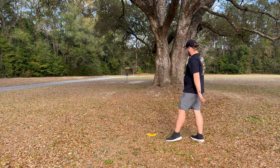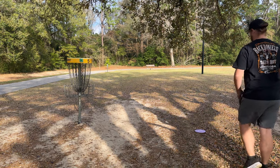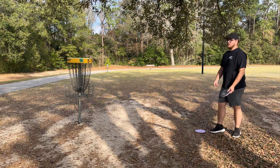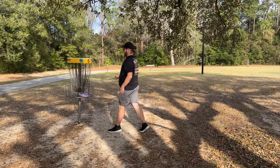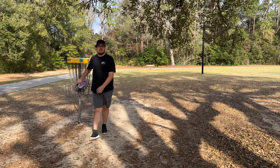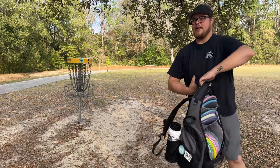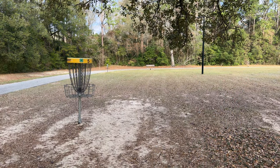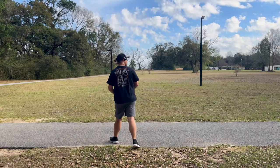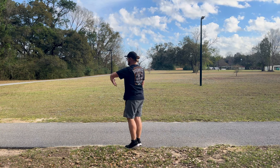I made this layout on UDisc and it's actually on there now. I signed up to be a course ambassador so I can make layouts and do all that kind of stuff. I made them both smart layouts, so now those are the only smart layouts. After you get that par on five, move over to hole six.